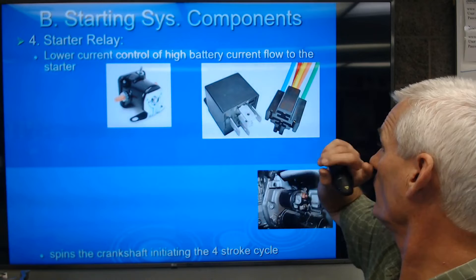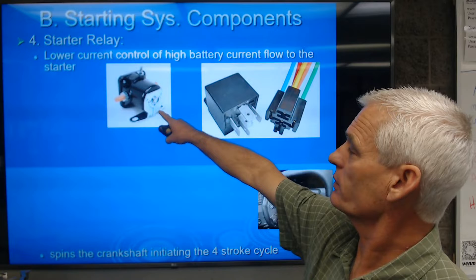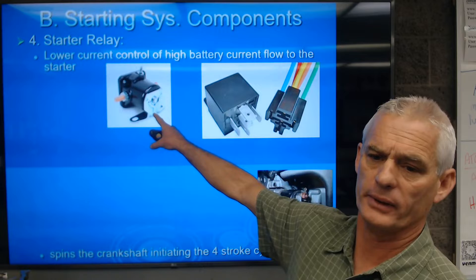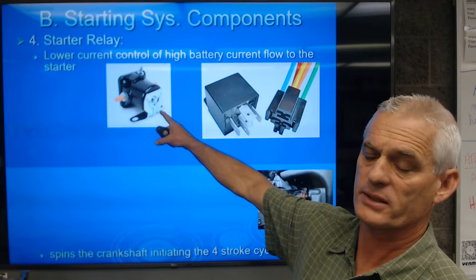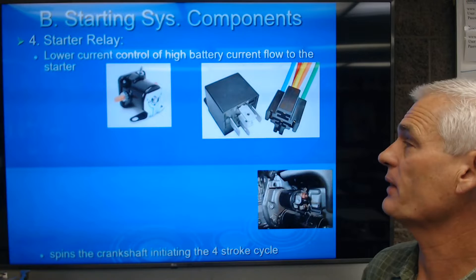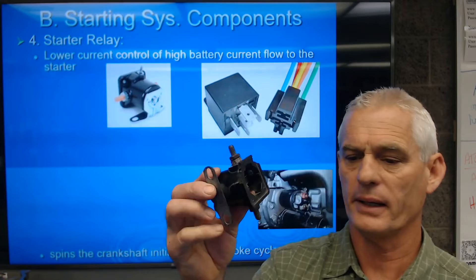Next we have a starter relay — this type was used mostly on Fords. All relays are a low current control of a high current battery flow. This is a high current relay, meaning it uses low current to turn on high current. It can handle 500 to 600 amps from the battery to the starter if needed, even though normal starter current draw is between 125 and 175 amps.